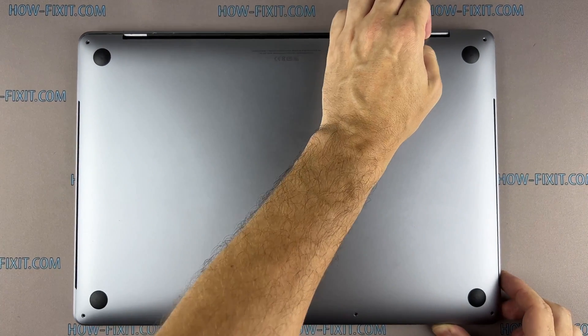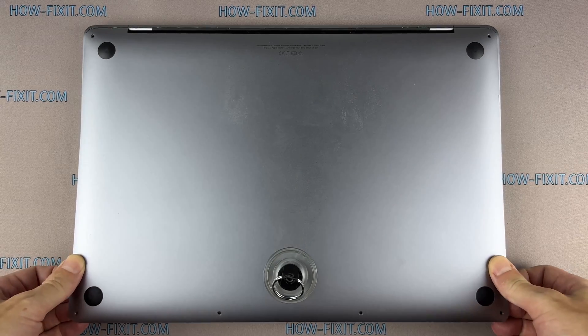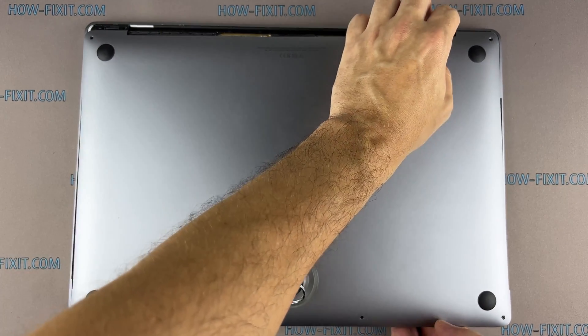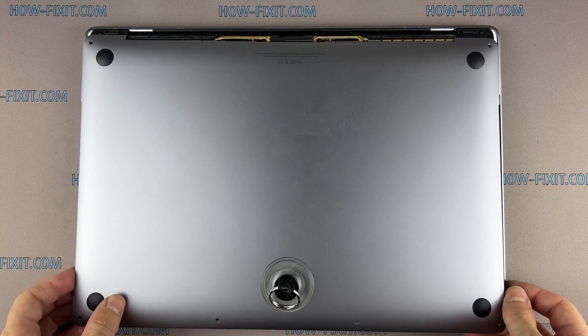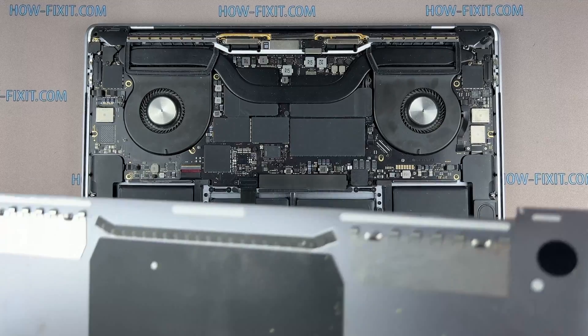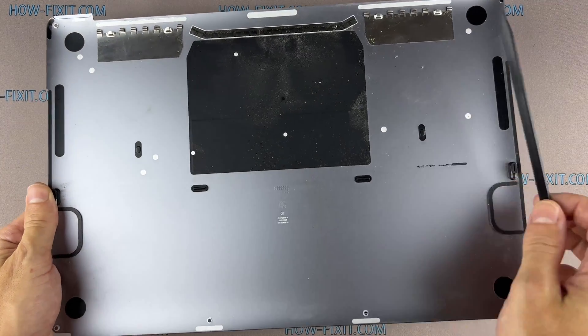Lift up the front edge of the lower case and pull firmly to slide the lower case towards you. Pull first at one corner, then the other. These clips hold the bottom cover of your MacBook Pro firmly in place.